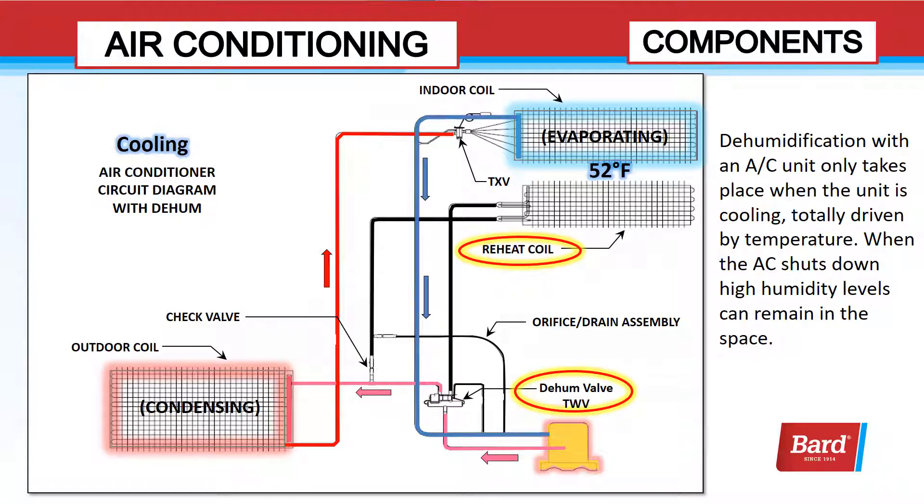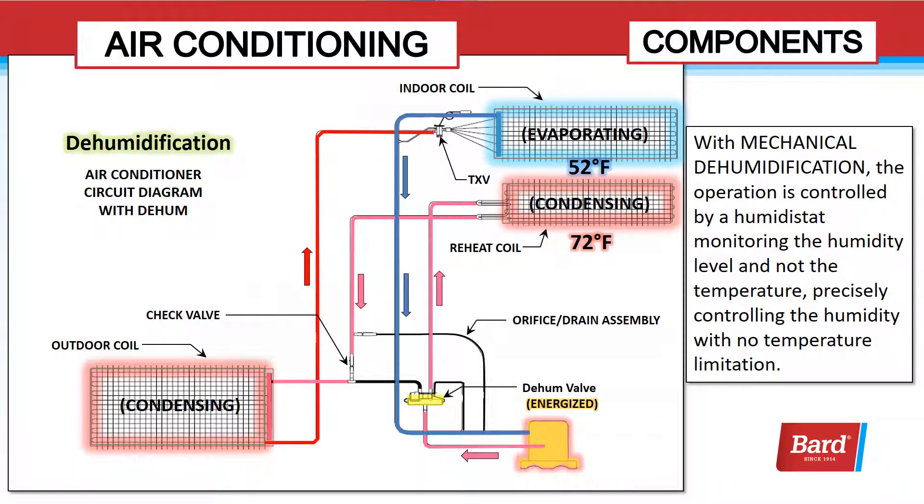Dehumidification with an air conditioning unit only takes place when the unit is cooling — totally driven by temperature. When the AC shuts down, high humidity levels can remain in the space. With mechanical dehumidification, the operation is controlled by a humidistat monitoring the humidity level and not temperature.